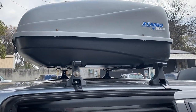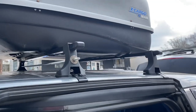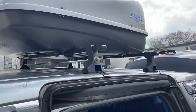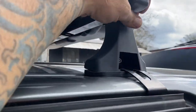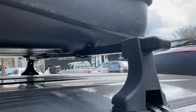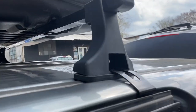I got these aftermarket universal roof racks. They're horrible. I do not recommend them unless you want to modify them. You can see I can just pick this up and move it around everywhere. These are terrible — everything's tightened as much as it can be and this is just shaky.